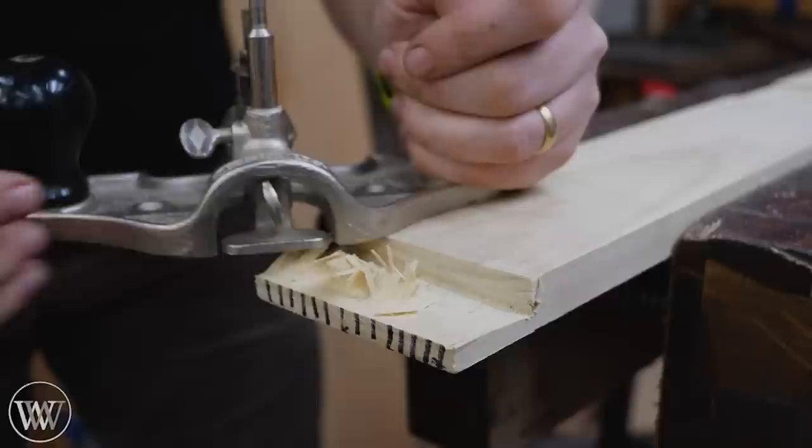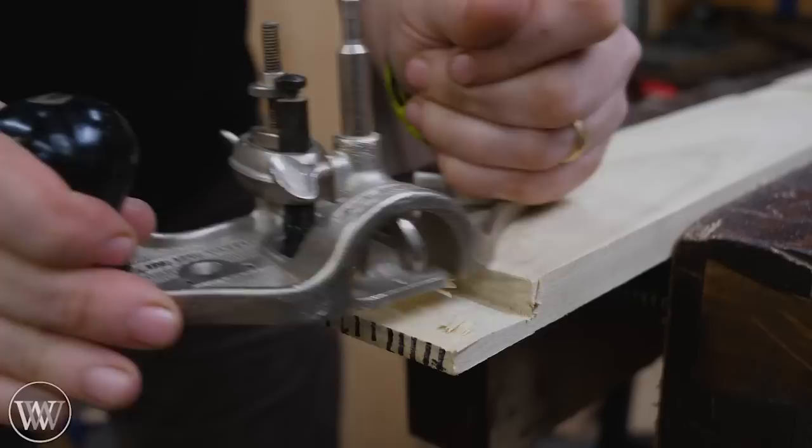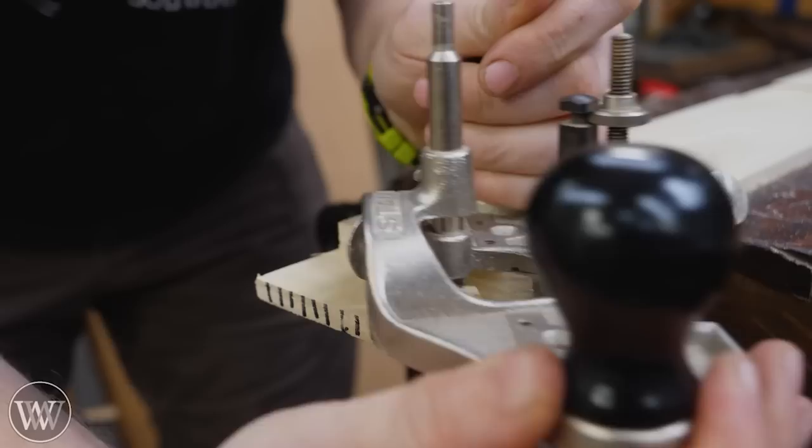That's exactly what we want. When cutting off a tenon, you don't want to blow all the way out the other side because then you'll end up chipping off the opposite corners. Instead, you want to work from one side towards the middle, and then turn the plane around and work at it from the other side. This way you're always pushing the fibers into the middle, and you'll get a nice clean entrance and exit wound on both sides.